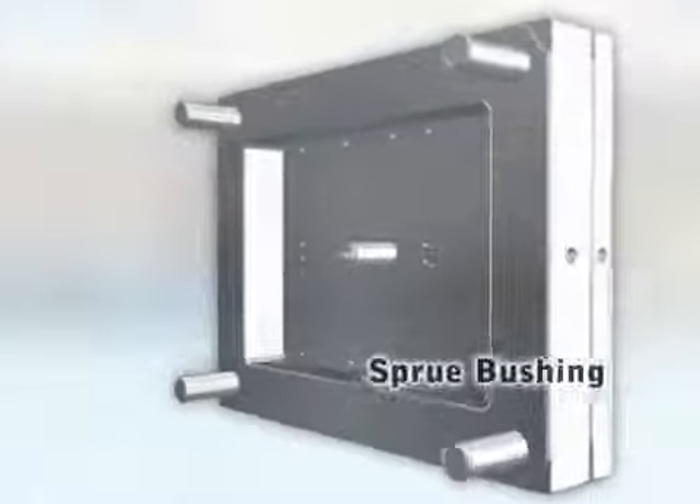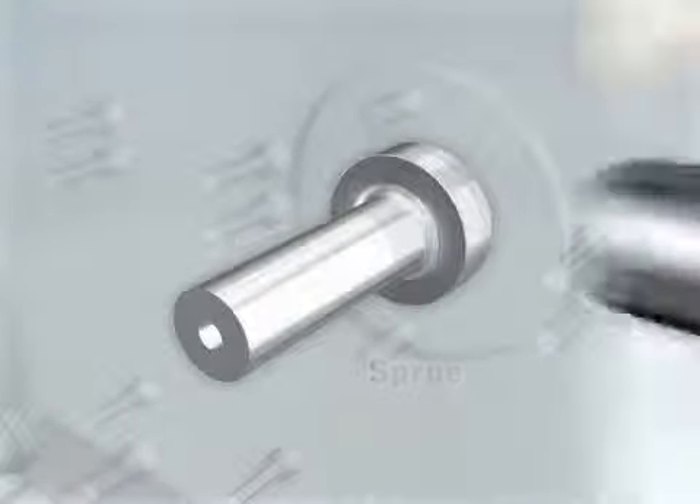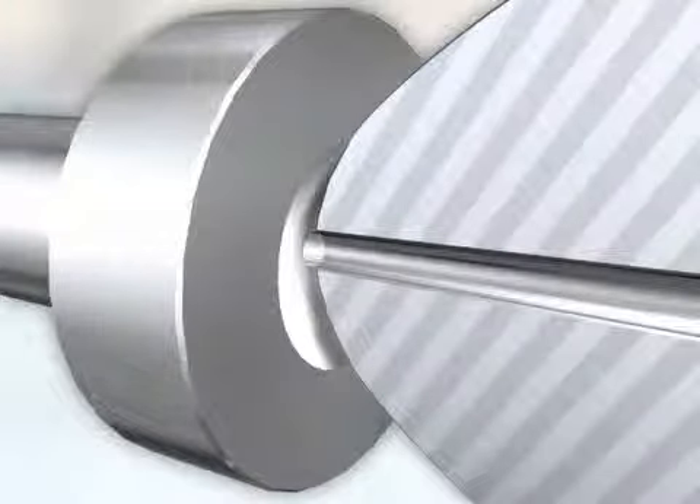A sprue bushing is inserted into the clamp plate and is ground flush with the parting line. The sprue bushing and the mating nozzle must have equal radii to create a proper seal.